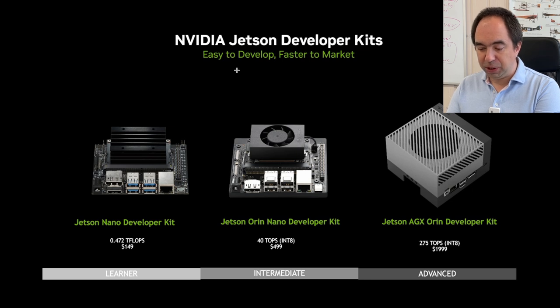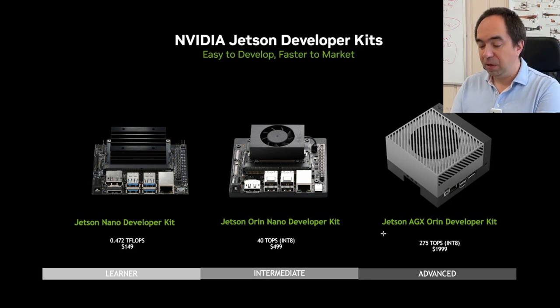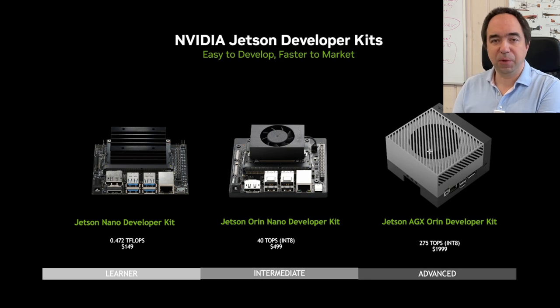Here are the Jetson developer kits offered by NVIDIA. At the lower end there is the original Jetson Nano developer kit, which uses the previous GPU architecture. At the high end there is the Jetson AGX Orin — super powerful and quite expensive but a really good device. In an intermediate position is the Jetson Orin Nano developer kit. The great thing about all of them is that they use the same software: JetPack. So you can start with the original Jetson Nano and upgrade to more powerful versions if you need more performance.